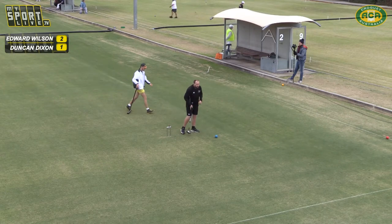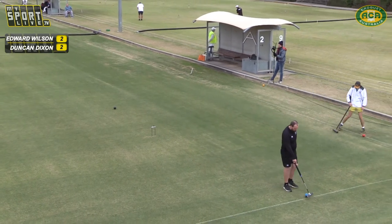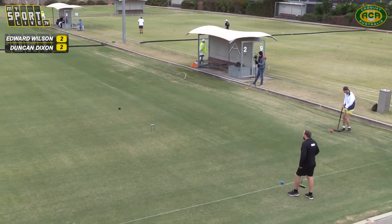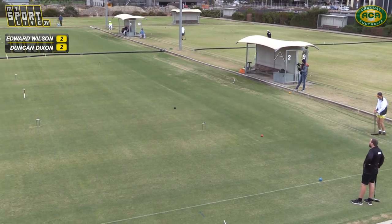Ellie is number one lady for New Zealand but she's the youngest in the team. Although she's won some great tournaments the last couple of years, Alison has obviously been on the world stage for quite a while. But Ellie has just picked the yellow out — jammed Alison out from the jaws of hoop nine on a nice eight-yarder. So they're going to play on that one a bit longer.